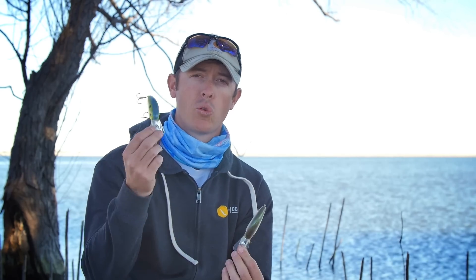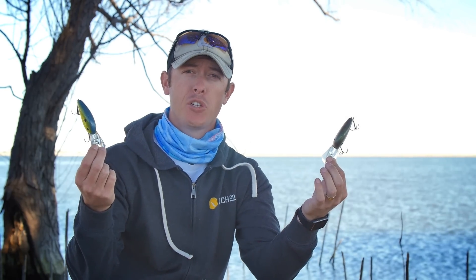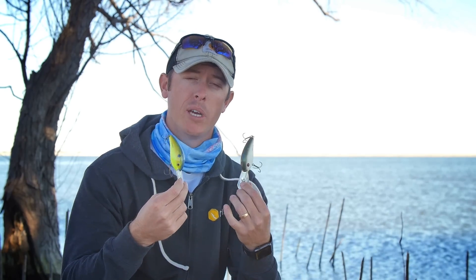The Bomber Fat-Free Shad — Square Lip and Round Lip. What's the difference? How do you fish them? Hey, I'm Justin here from Mystery Tackle Box. Let's talk about how you fish these crankbaits.